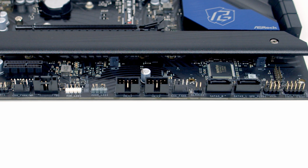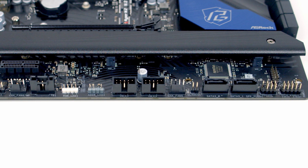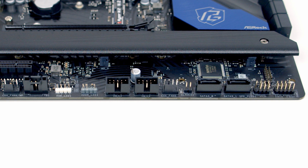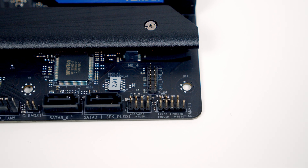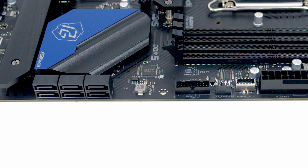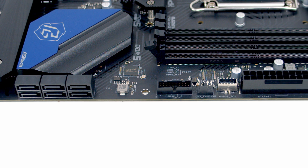Then we've got our power LED and speaker headers, followed by our system panel header at the bottom right-hand side of the motherboard, where we're going to plug in our front panel connectors. Just above that we've got a TPM header. Working up the right-hand side of the motherboard, first of all we've got 6 SATA connectors, giving us a total of 8 on the motherboard.